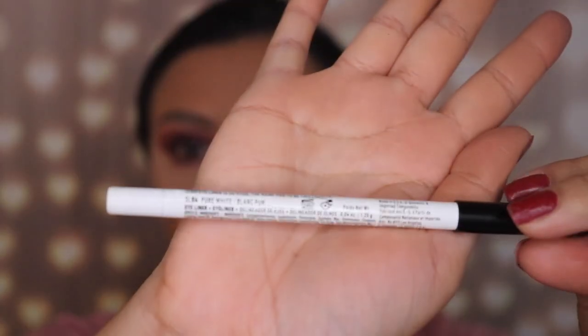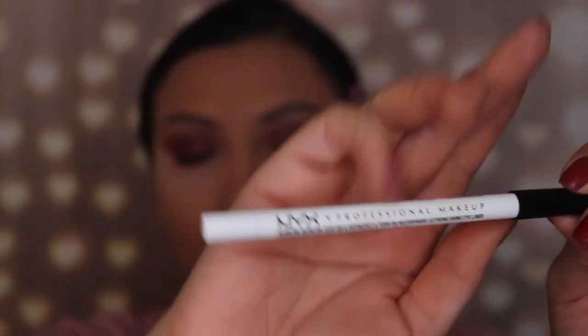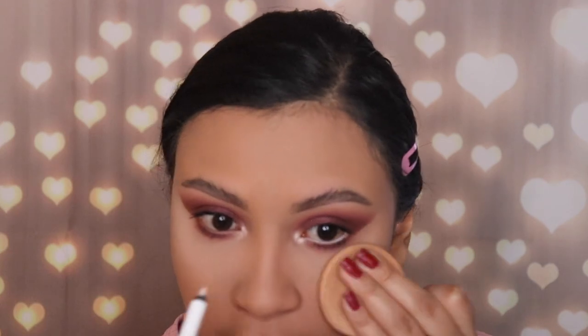Don't forget to subscribe so you can watch all my next videos. Next I'm applying some liner — you can use a black one, but I'm using a white one this time because I want my eyes to stand out. This is from NYX. I'm going to apply it on my waterline, and make sure you don't touch your lashes so they don't turn white.